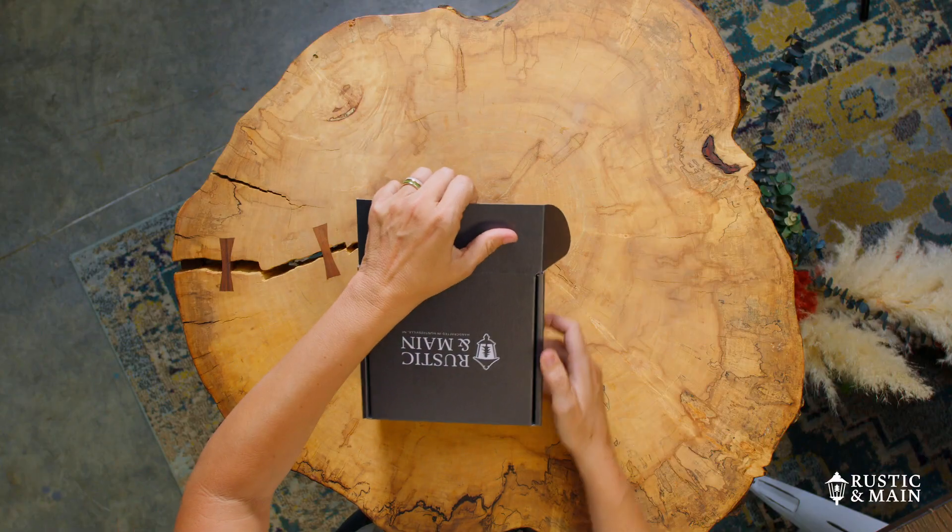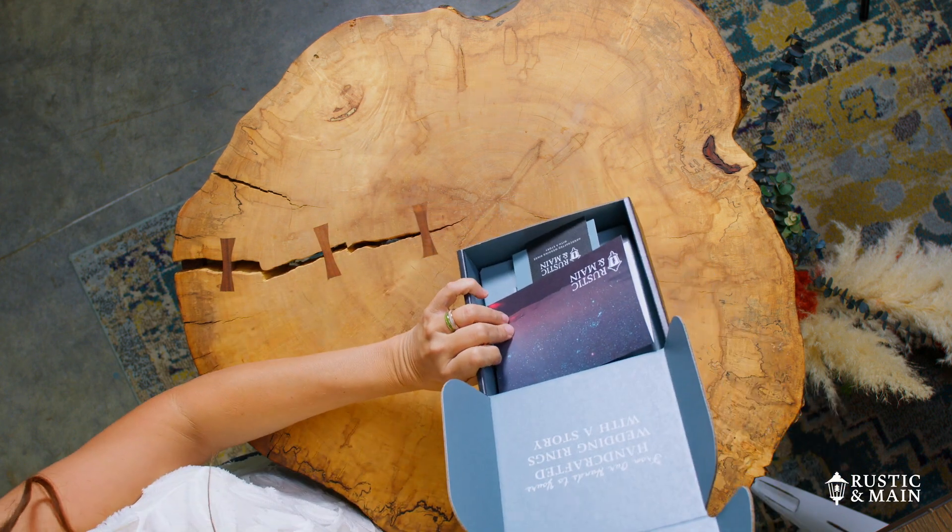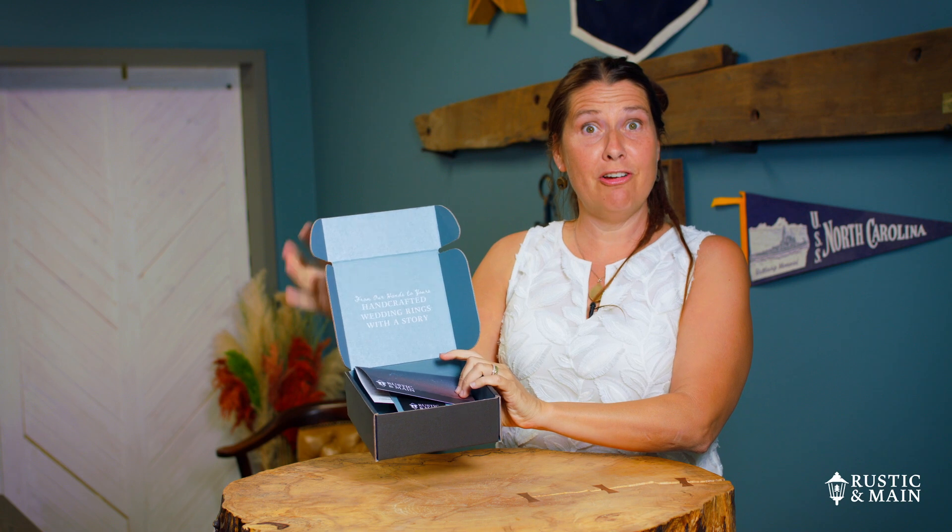You open it up this way. You see, 'from our hands to yours' is really from our hands — our crafter has handed this over to somebody to ship it to you.